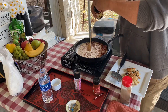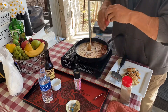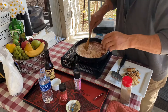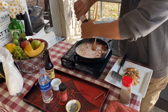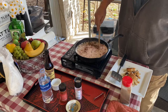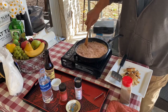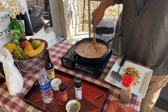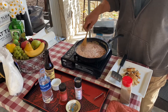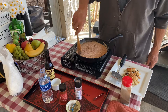I'm gonna add some Worcestershire in here, and put in the cayenne. Kind of an interesting concoction here — like a first of its kind.